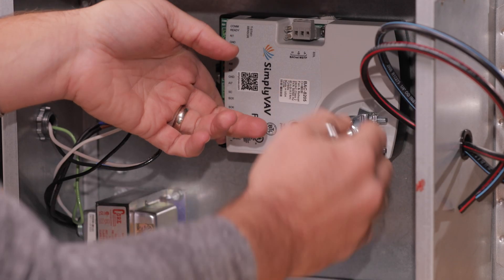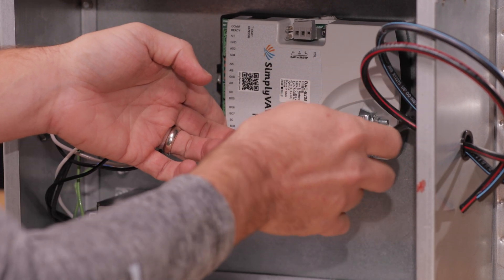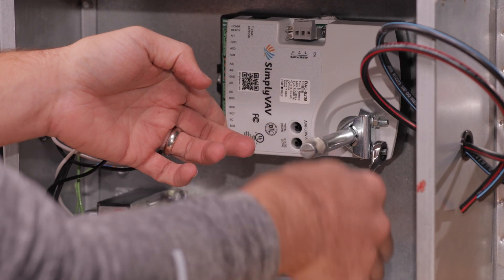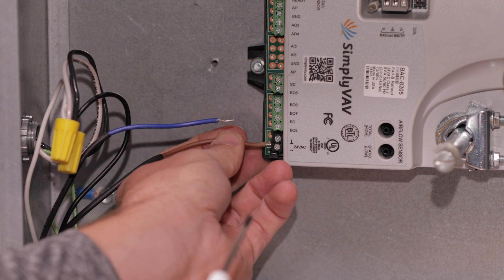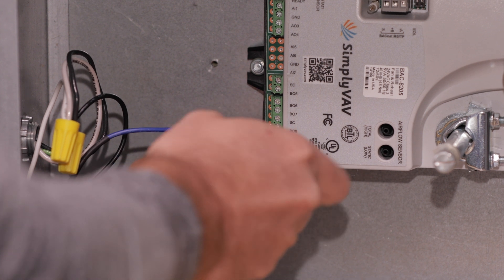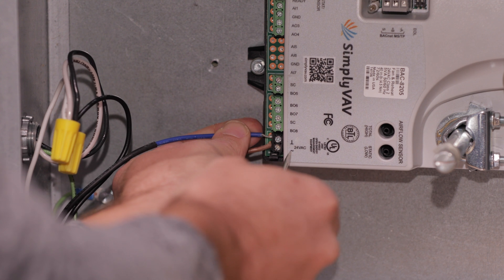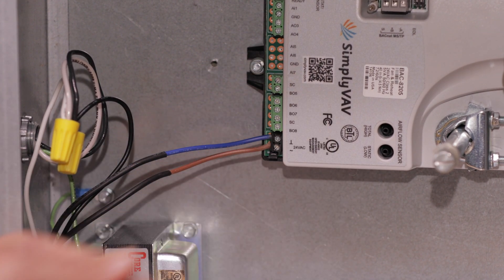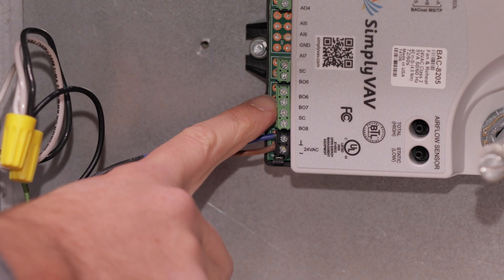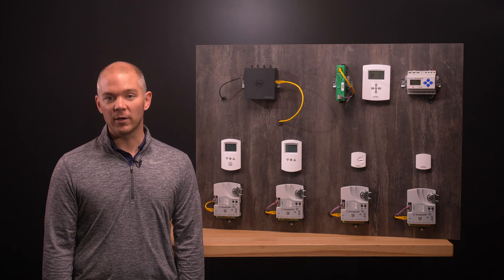Lock the hub to the shaft by evenly tightening the V-bolt nuts to approximately 35 inch pounds. Supply power to the controller using a 24-volt class II transformer. Power is connected to the black terminals with indicators shown on the controller for phase and neutral wires. If you are using a fan-powered box or a box equipped with reheat, the control signals are wired to the green terminals. For specific wiring instructions for different types of reheat applications, please refer to our documentation for the wiring diagrams.